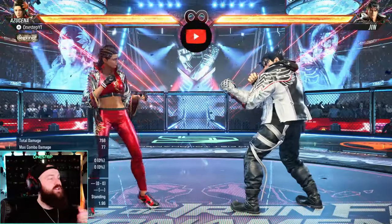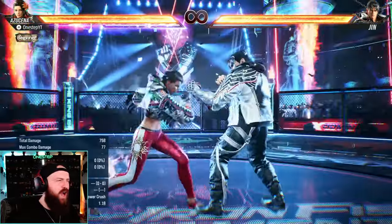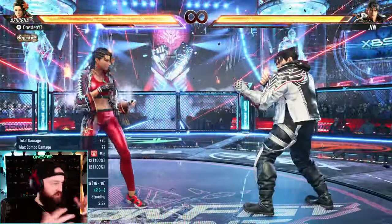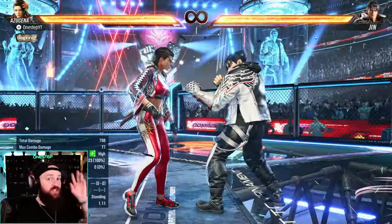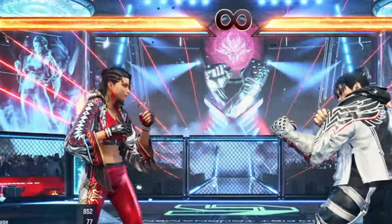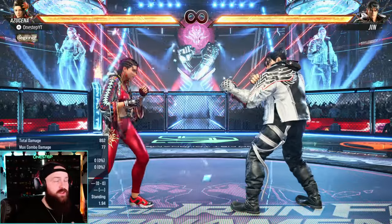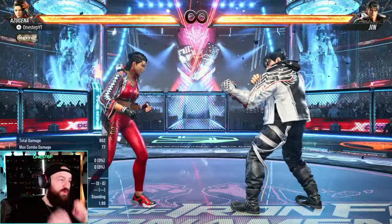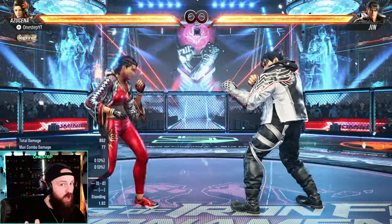For quick context, heat in Tekken 8 is kind of a super stance or super form. You do chip damage on your opponent if they're blocking, you have this heat super move that can also be used at the end of combos to do massive damage. You get your heat bar every single round, so don't be afraid to use it. It's a really good tool.